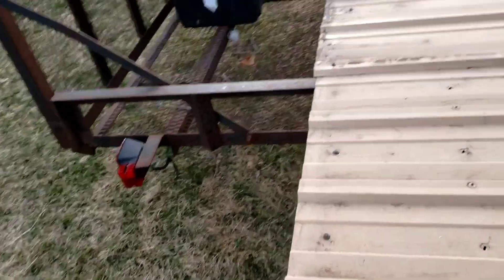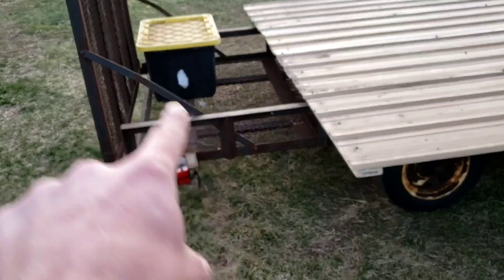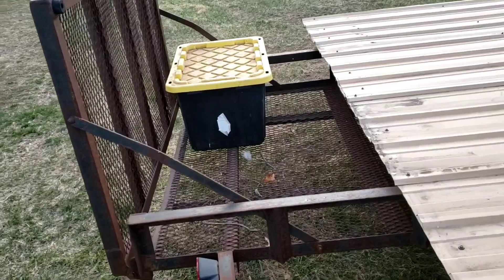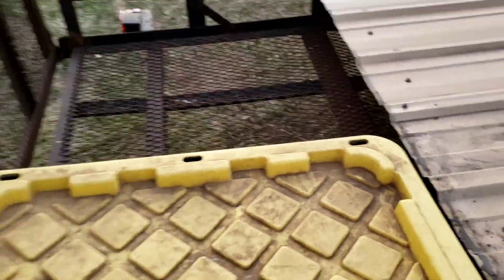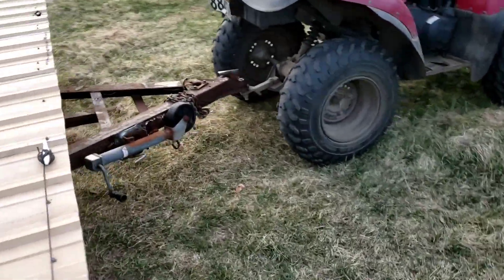There are leftover holes from where the steel was attached to the roof before, but that's okay — it's just a chicken tractor. Back here the steel doesn't go all the way front to back because of the supports that bring the gate down, so this back section is just our storage area — that's our feed bucket, and once we're getting lots of birds we can fit multiple feed buckets by sliding them over.